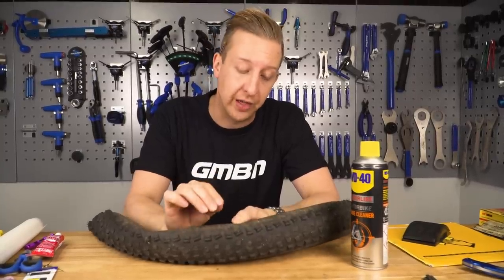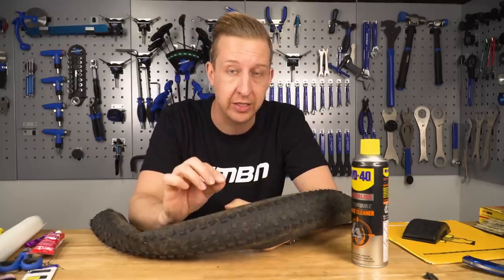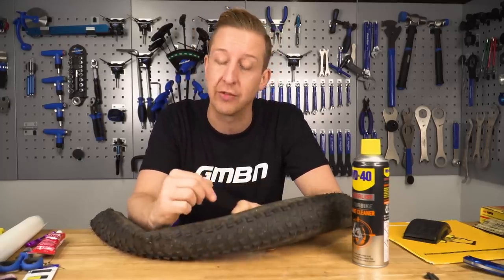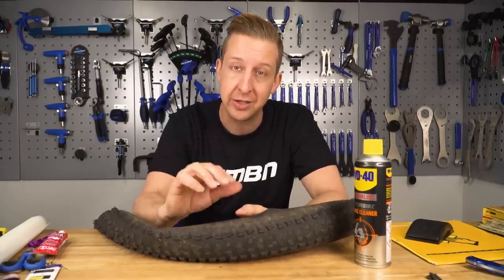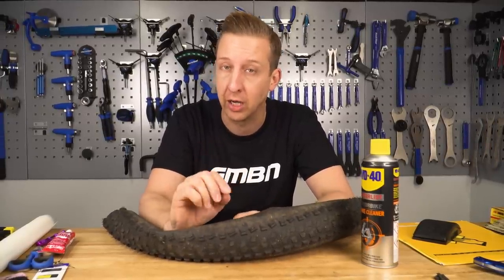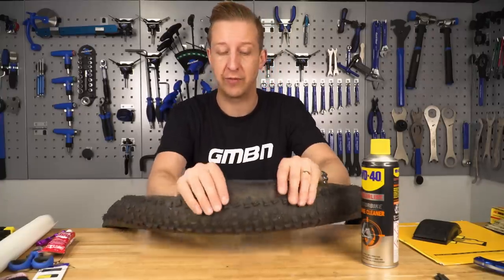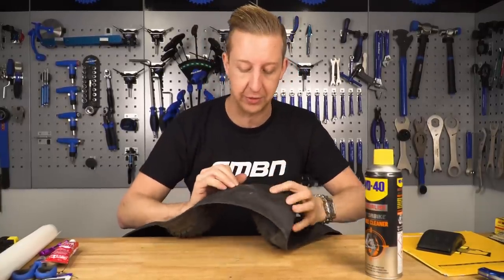So we've got a hole that we're going to fix here. If it's on the centre of the tread you can still do this but it's going to be incredibly hard to get the stitching accurate because of the knobbles and other stuff going on. This is really focused on the sidewall of the tyre. You can still patch a tyre up from the inside and glue the hole from the outside to get a few more miles out of it, but the sidewall method is the one that normally writes off a tyre so that's what we're going to focus on. Flip your tyre inside out first, then clean the surfaces.